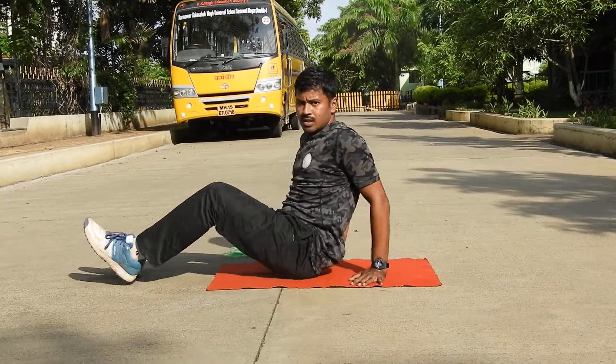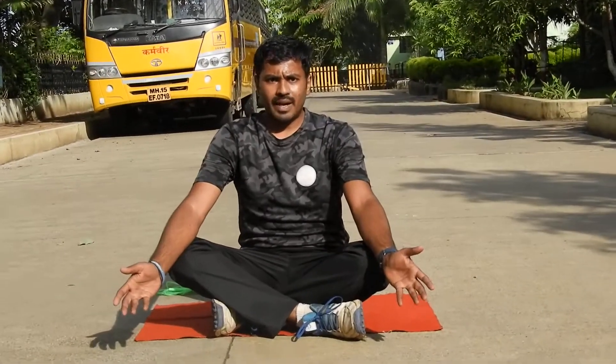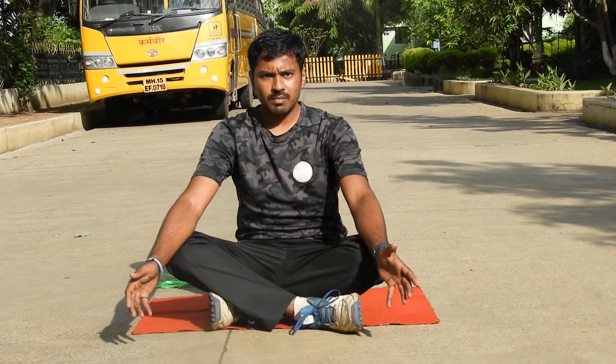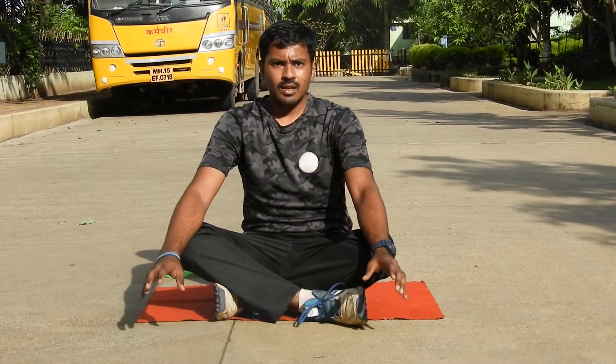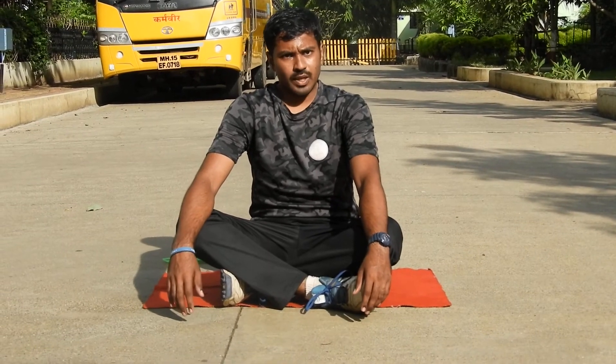So this is all for today. These are all the plank exercises which help us to improve our metabolism as well as improve our digestion system. And most importantly, they reduce our belly fat. Thank you so much for today.